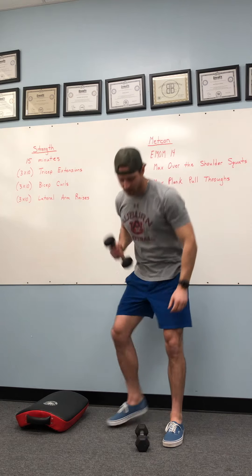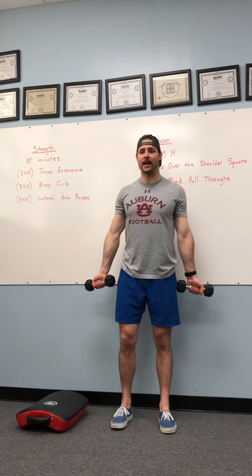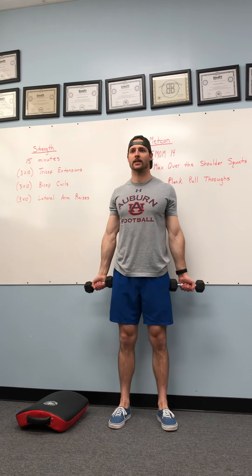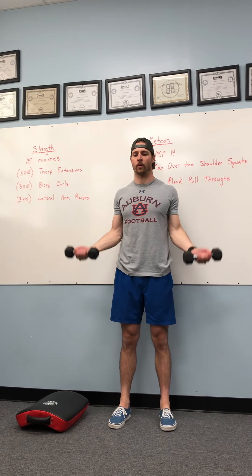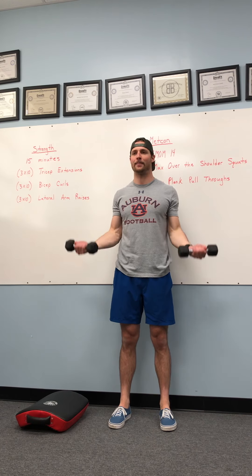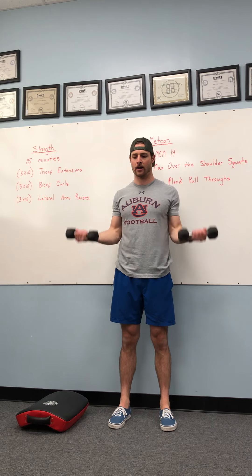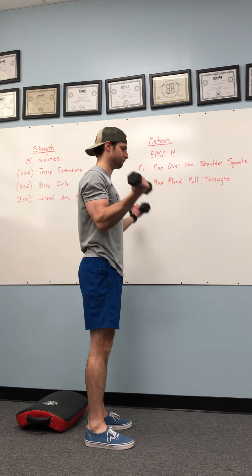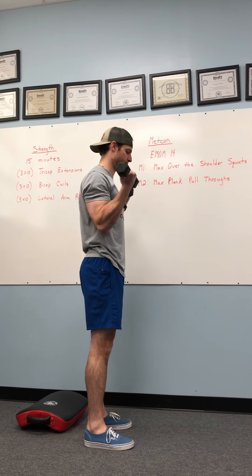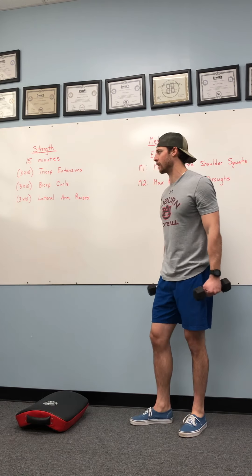You'll need one object. We're then going to go into bicep curls — three by 10, both arms being utilized here. Elbows are glued, pinned to my sides. We're going up, isolating that bicep muscle, locking out at the bottom, and right back down. Bicep curls.